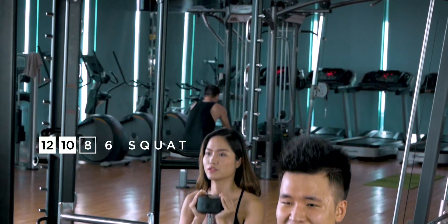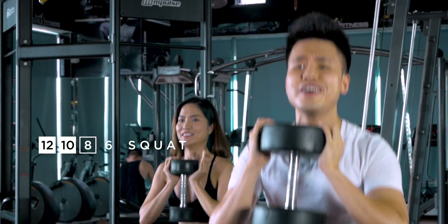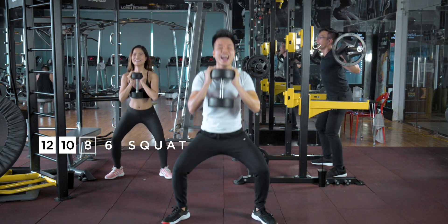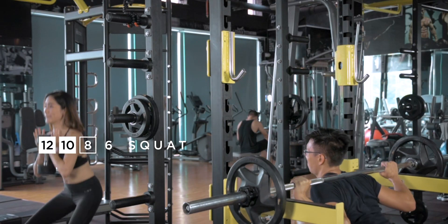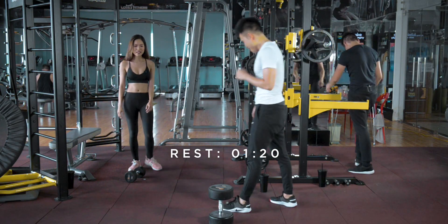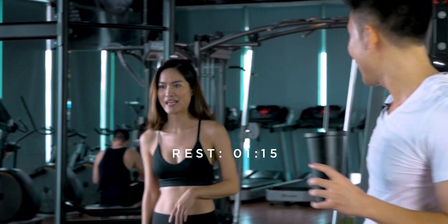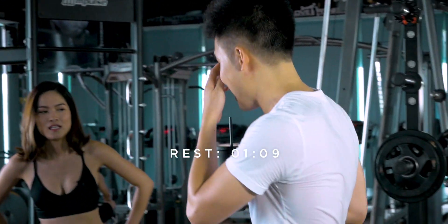Two, three more — come on, just scream! Seven. One more, one more. Beautiful form, Tommy. You are an angel. I really enjoy looking forward because that's where the mirror is and I can watch my form. Look at yourself in the mirror. Grab your water, guys.